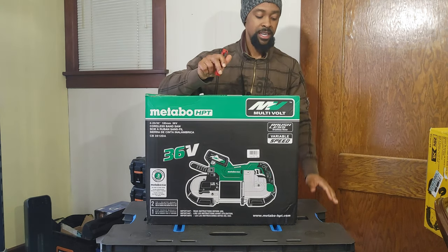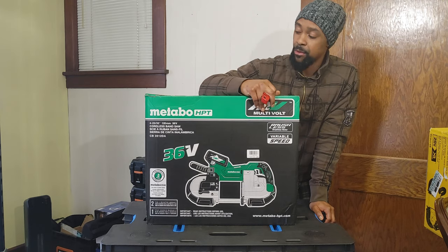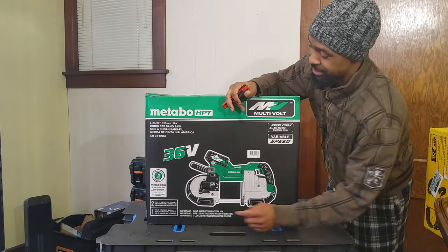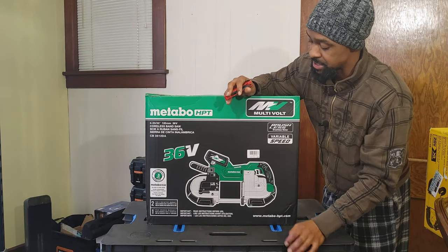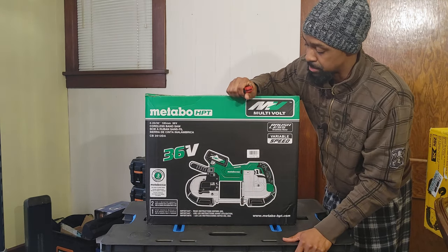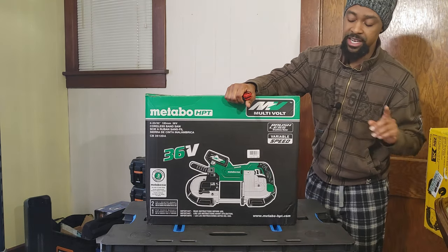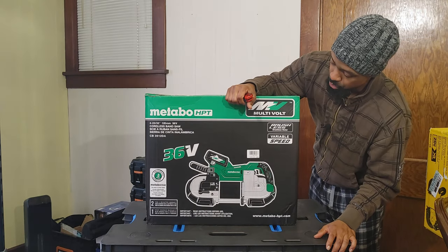Let's talk about the warranties. On Metabo's website it says that this band saw has a lifetime warranty, but printed on the box it says five-year warranty — so that's obviously a typo, or maybe it's the smaller cut band saw that has the lifetime warranty. This has a five-year warranty. The DeWalt has a three-year warranty, and the Milwaukee also has a five-year warranty.